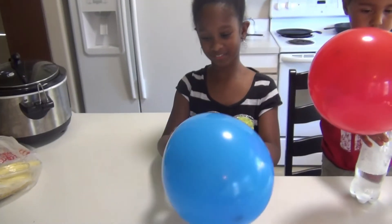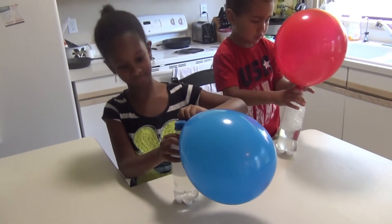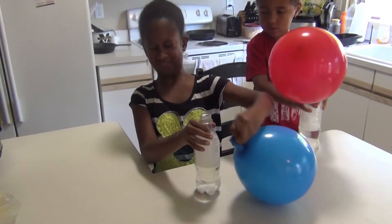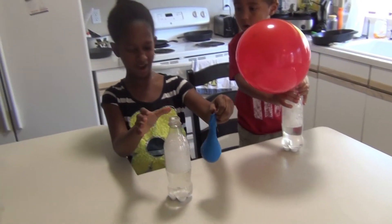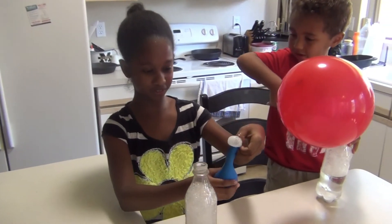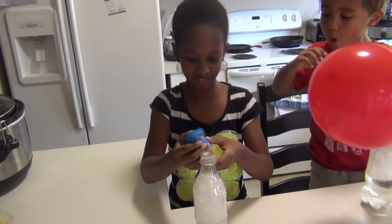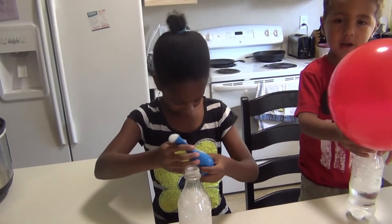I have no idea what's going to happen. I heard that it does something really weird when you take it off. I just got drenched — look, I just got a shower! Whoa, whoa, whoa! Why me? I just got drenched.